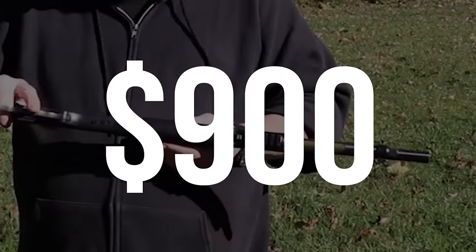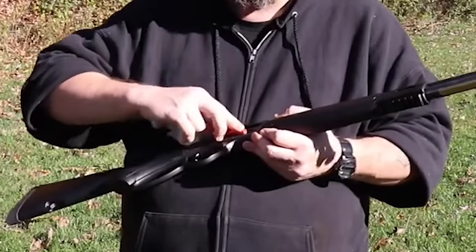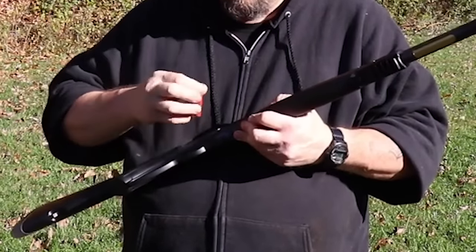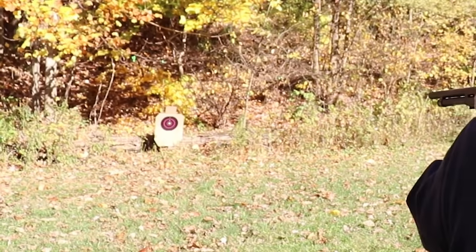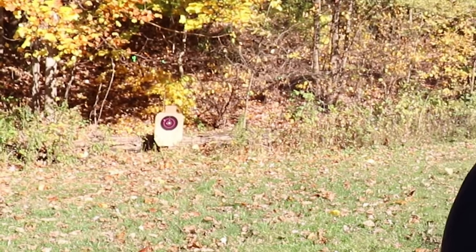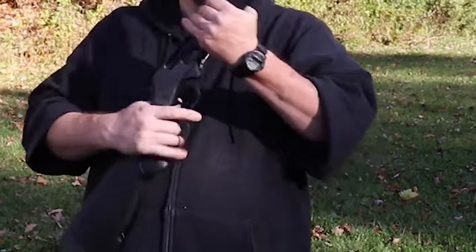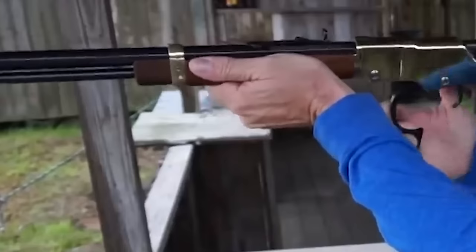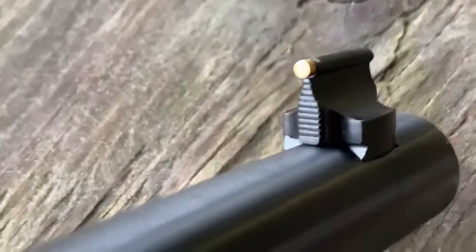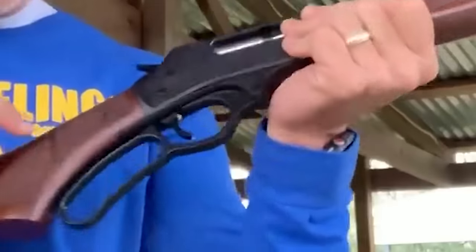Henry Repeating Arms Side Gate 410 – $900. Henry Repeating Arms has developed a reputation for producing stunning weapons for nearly 200 years, continued with the 410 lever action shotgun. The handgun stands out for its superb aesthetics including a blued barrel, walnut stock, and brass receiver. With a barrel length of just under 20 inches, it is both manageable and effective, providing good performance at medium ranges. This gun will be a trustworthy field companion for experienced marksmen.